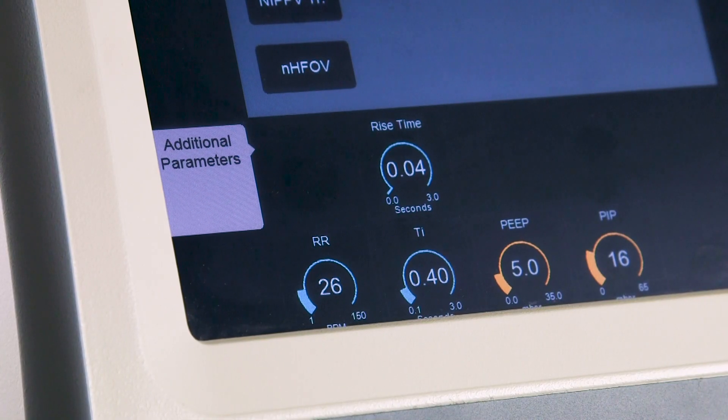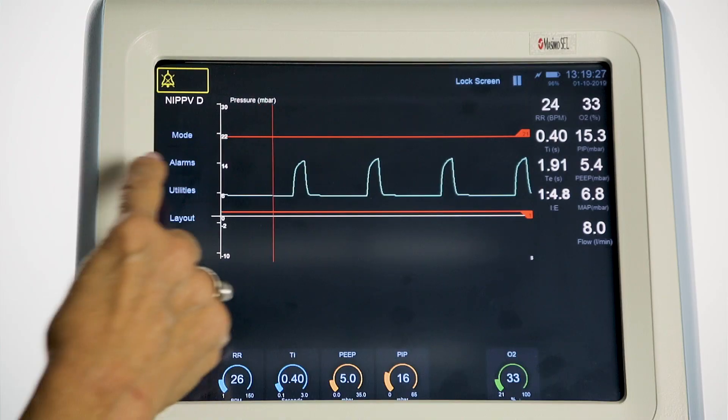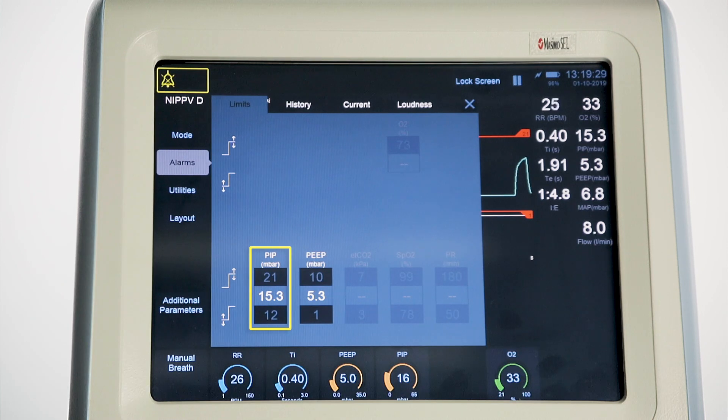The user can also set an additional parameter which is displayed when the mode is first selected: rise time, the time to reach the PIP for manual or backup breaths. Alarms include high and low PIP, and high and low PEEP.